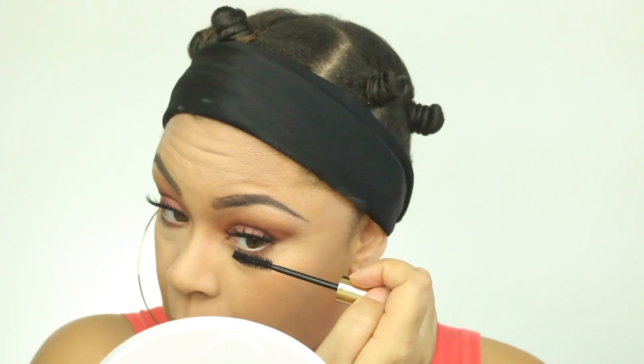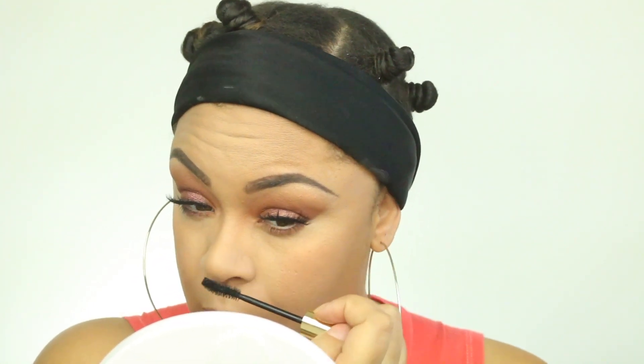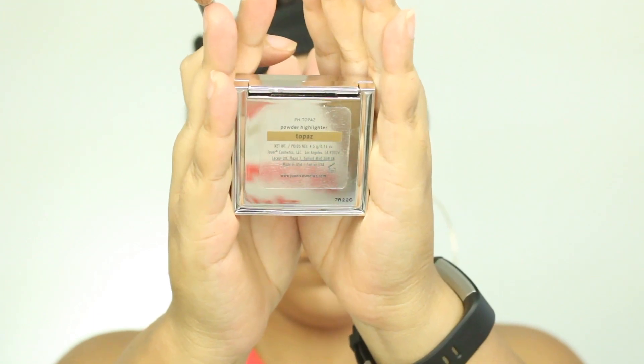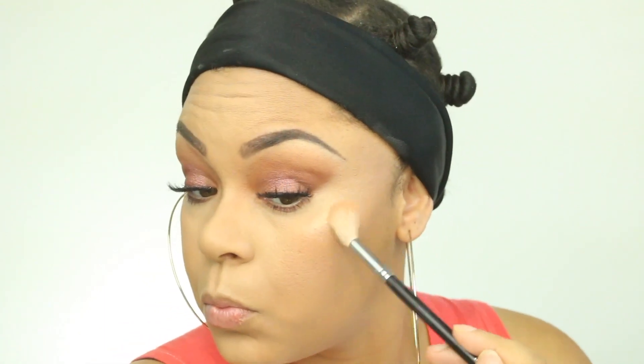Moving on, I'm just going to take some more of that mascara and put it on my bottom lashes. And then I am going to go in with this Jouer highlighter in the color Topaz and put that in the normal highlighting places, which is the cheekbones, the bridge of the nose to Cupid's bow, and a little bit on my chin.